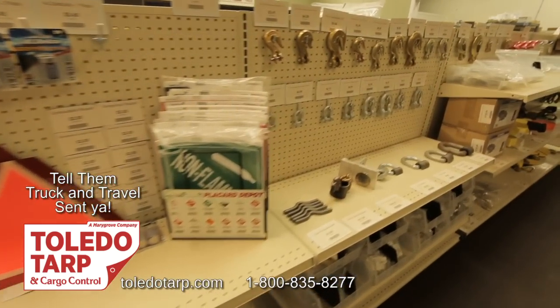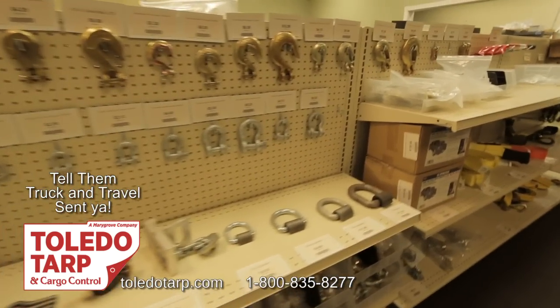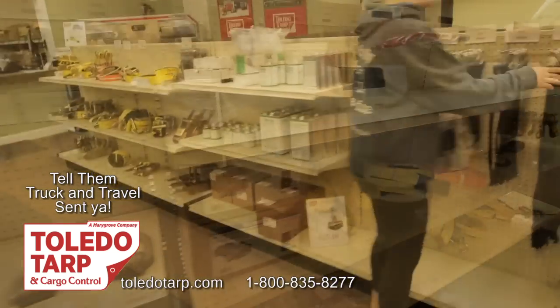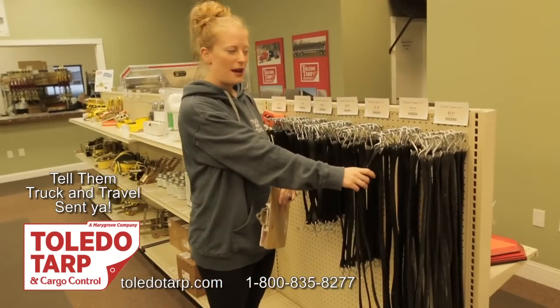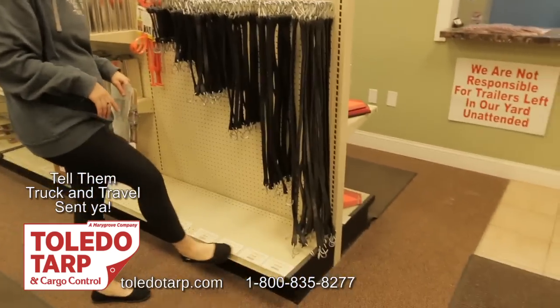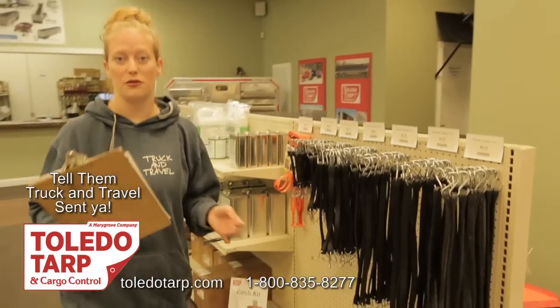So we got the tarp, we got the edges, and we also got some straps. We went with the 31-inch straps and they are $1.51 each. Or if you get a whole box like we did, the prices are on the bottom. We got a box of 50 for $70.40.